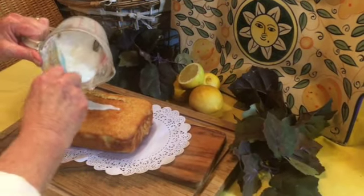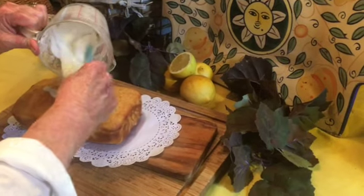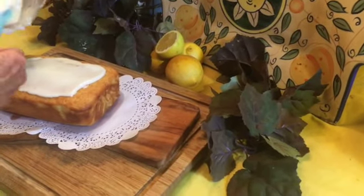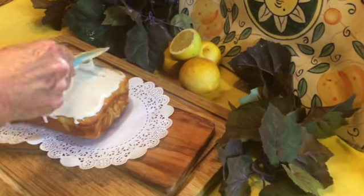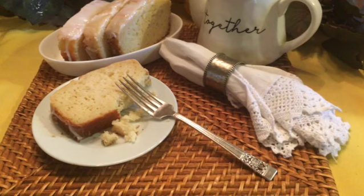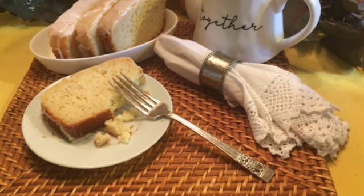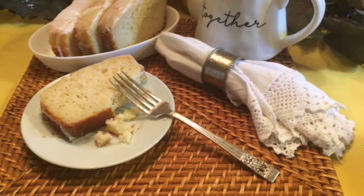Our beautiful loaf is out of the oven and it's cooled. Now it's time to add the glaze. Spread it around the top and let it run down the sides — and voila, that's all there is to it! The glaze needs to set up a little bit before we can slice it and serve it. This easy to make, citrusy, moist, and dangerously delicious copycat Starbucks lemon loaf comes together in one bowl with the simplest of ingredients. It's sure to become a family favorite.